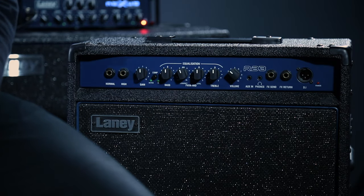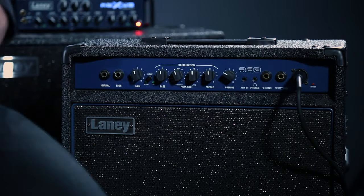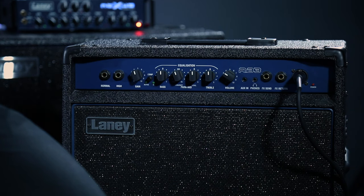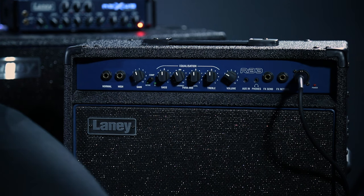Now that we know what all those dials and controls do, we can move on to actually playing and working out how to get a good solid bass tone. There's also a DI output on this amp, which is useful if you're gigging or sending a signal to another set of equipment. DI stands for direct input — that's all we need to know for now.